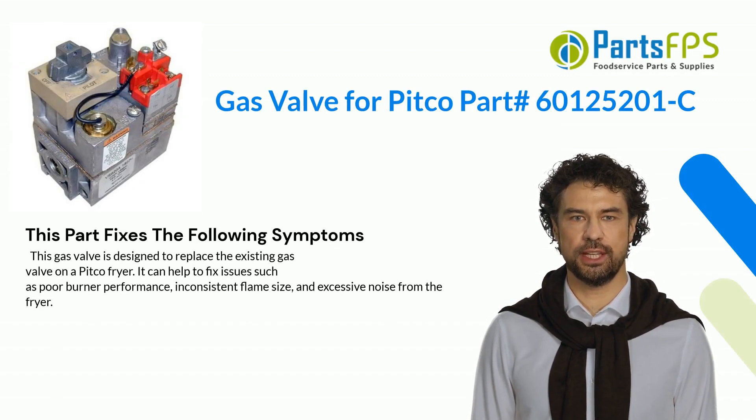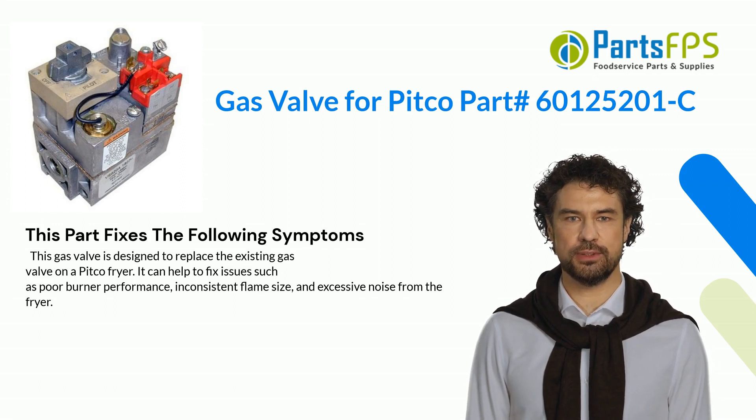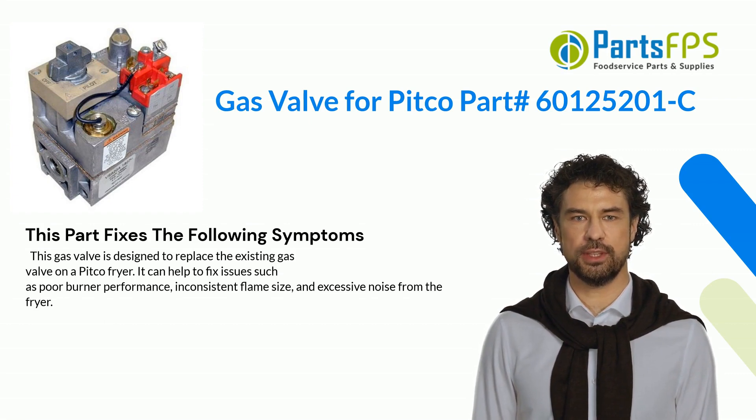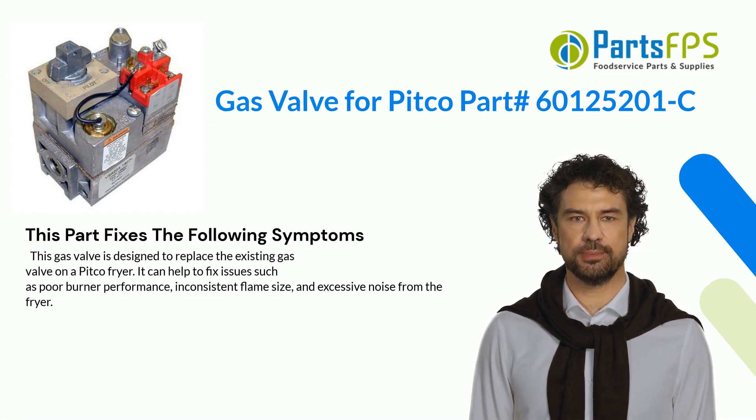This gas valve is designed to replace the existing gas valve on a Pitco fryer. It can help to fix issues such as poor burner performance, inconsistent flame size, and excessive noise from the fryer.